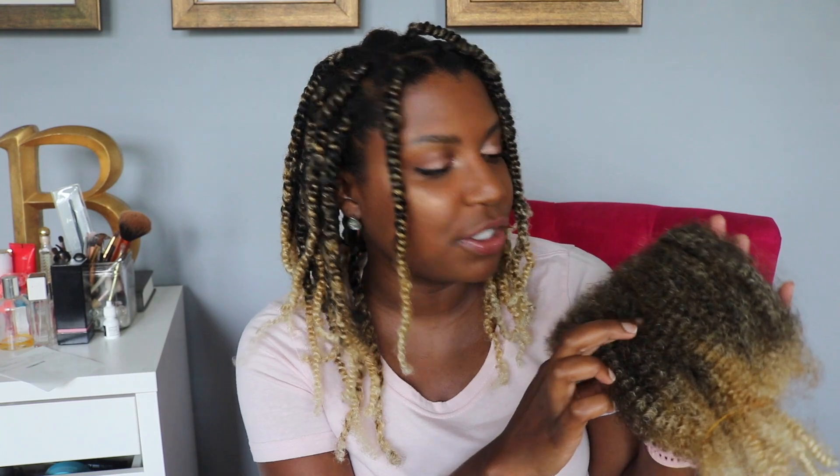I washed this pack before I used it — I'll leave a link below to Natural 85's video on how she washes her synthetic hair. I didn't even think to do that, and I'm glad I did. This color is more of a brown in the middle — it looks like a color two mixed in with a little bit of blonde.